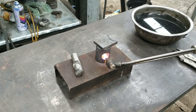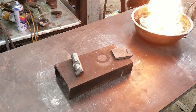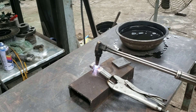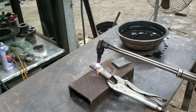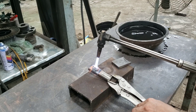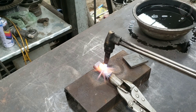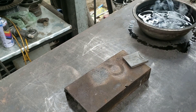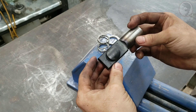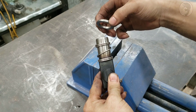Bây giờ mình sẽ xử lý nhiệt để tạo độ cứng cho khuôn. Mũi đột trong này mình đã tiện xuống một bậc có kích thước là 24mm để vừa với lò xo, và mình sẽ thêm một vòng căn để cố định lò xo này lại. (Now I will heat-treat to harden the die. The inner punch has been stepped down to 24mm to fit the spring, and I will add a retaining ring to secure the spring.)